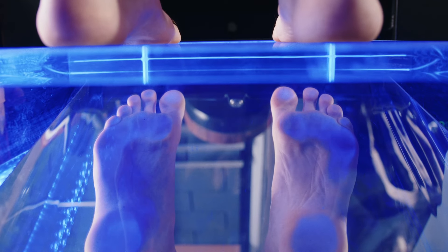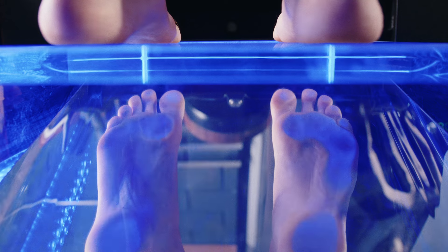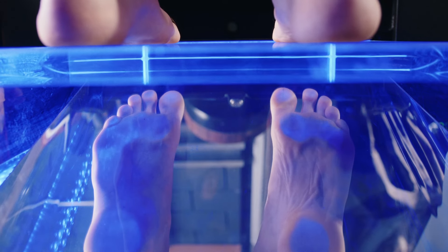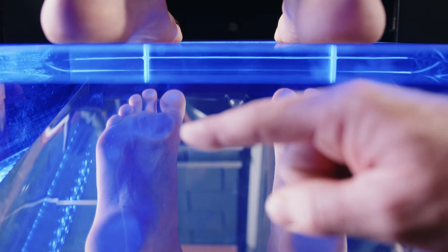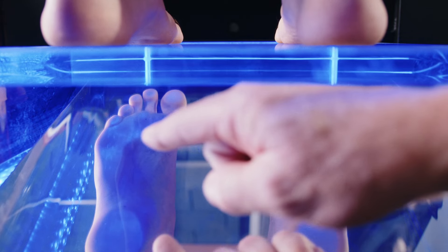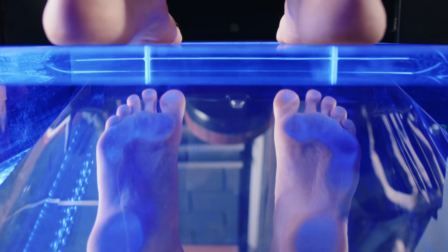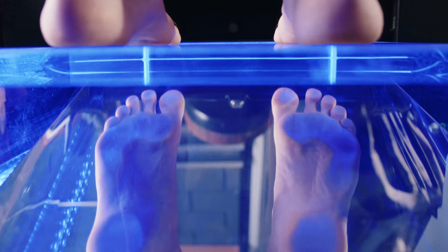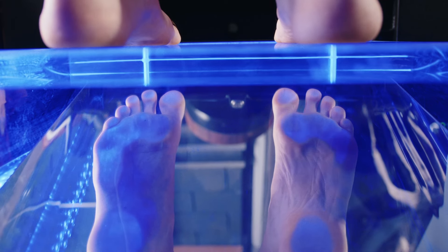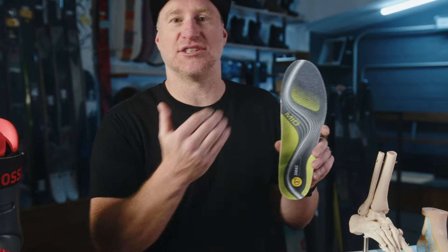The pressure of a footprint is not evenly distributed over a flat surface — we actually have three arches to the foot: the main medial arch on the side, the lateral longitudinal arch along the outside which is quite a bit lower, and the transverse arch which runs side to side behind the metatarsals. Adding a supportive platform to all three arches provides a great advantage. Like the strongest shape in the world — the triangle — your weight is distributed pressure-wise to the heel, the first metatarsal, and the fifth metatarsal.